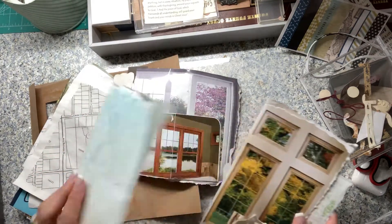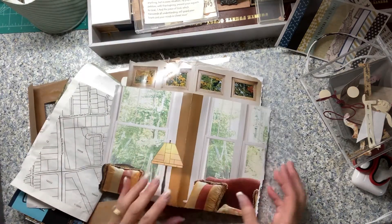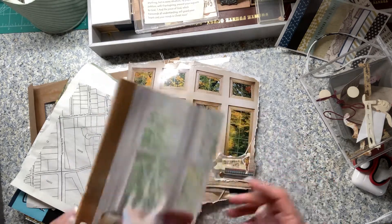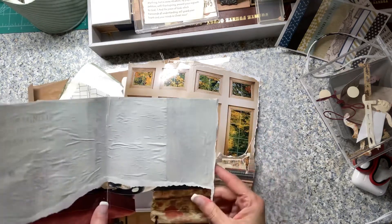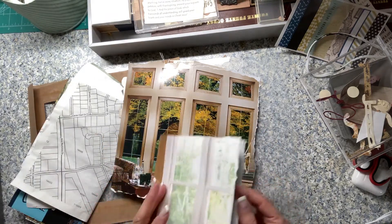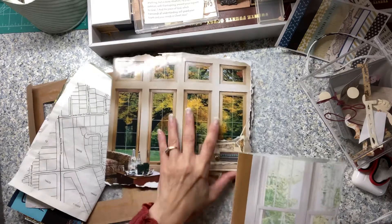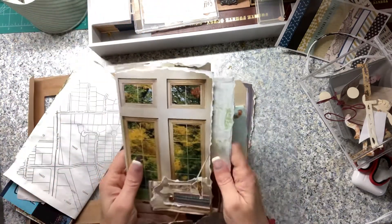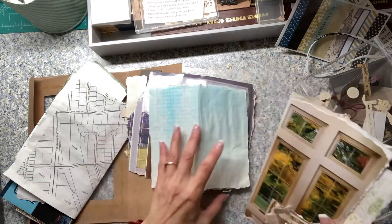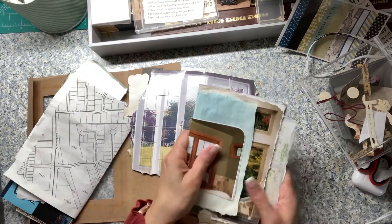I took four pages from that magazine and kind of tore them off where I thought I would use them. I wish I had done this portion before tearing, because I'll probably end up tearing a little more. I laid them together when tearing so I would create this staggered look — I love a staggered look where the pages are uneven. This is going to be the first signature.